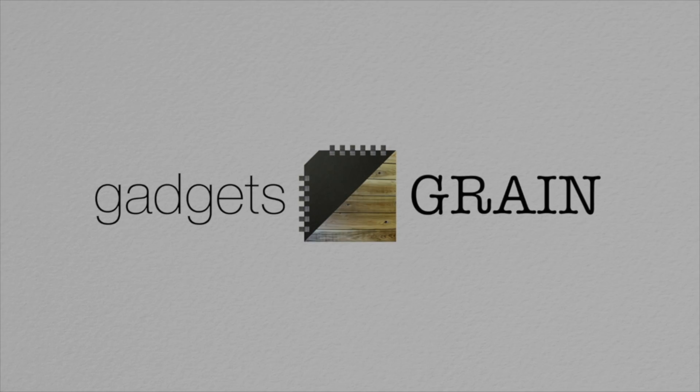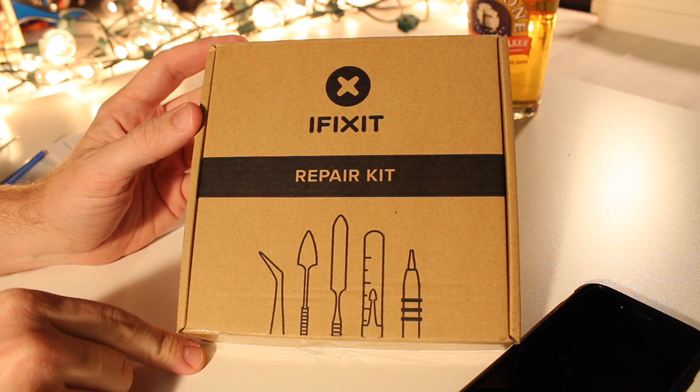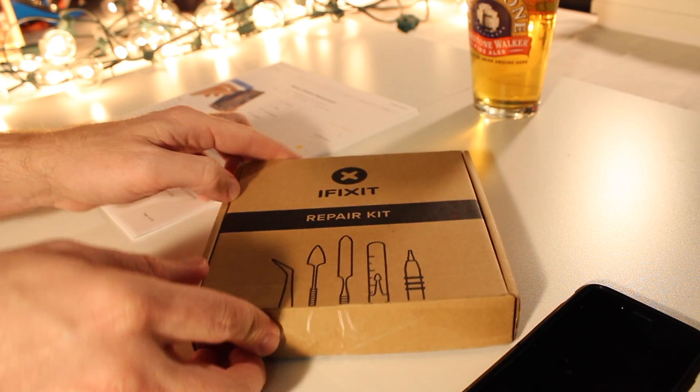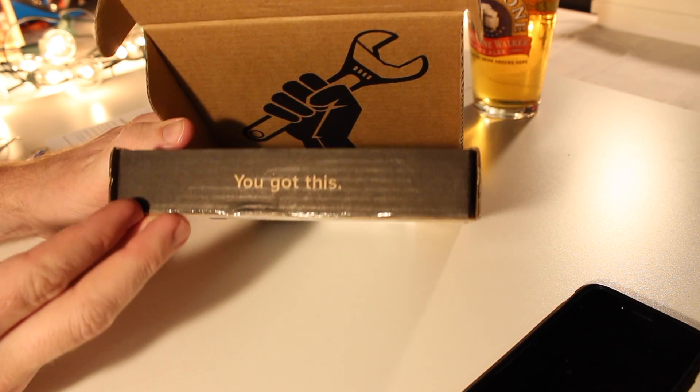I'm Jeremy and this is Gadgets and Grain. Now to do this we're going to need the help from iFixit. These guys are the experts in cracking into iDevices and most importantly helping you change your battery. They give you all the tools you need and a little vote of confidence.